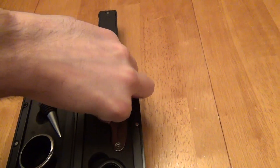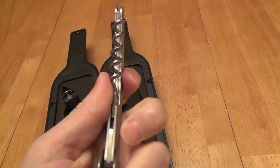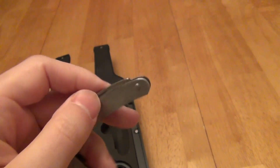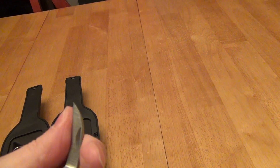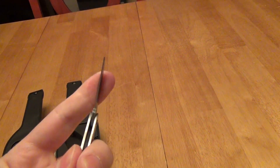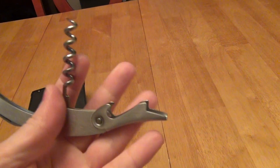Then you have the actual corkscrew for getting the cork out — a traditional corkscrew with a pretty sharp tip. And you've got a little knife here for cutting foil. The knife feels, it's not razor sharp — I'm not cutting my thumb or anything — so you could always sharpen it more if you chose. The corkscrew tip isn't razor sharp either, but it's not dull; I'm not hurting my hands by touching it.